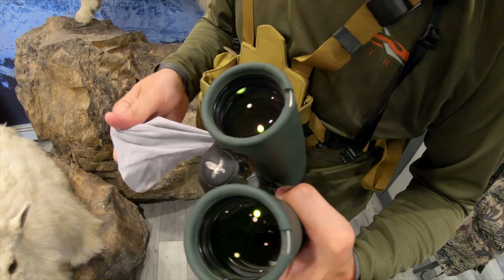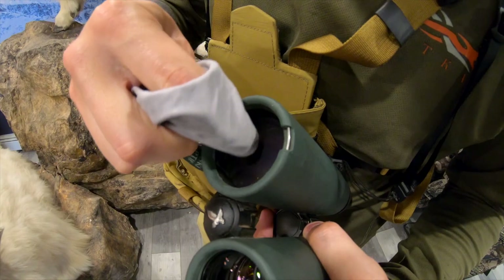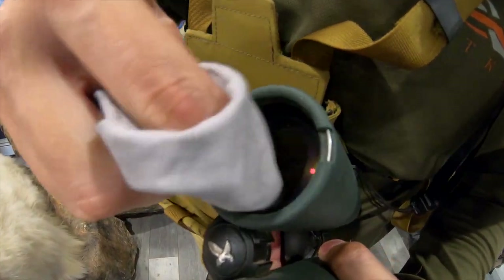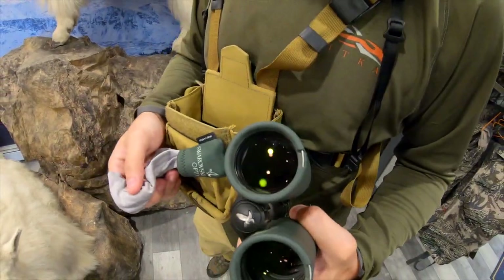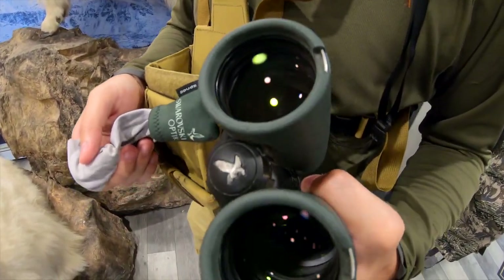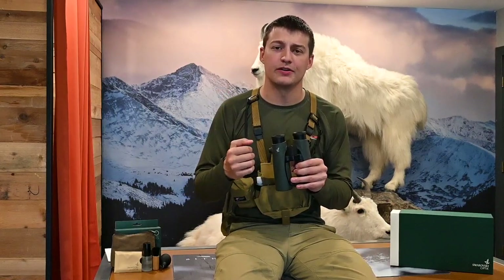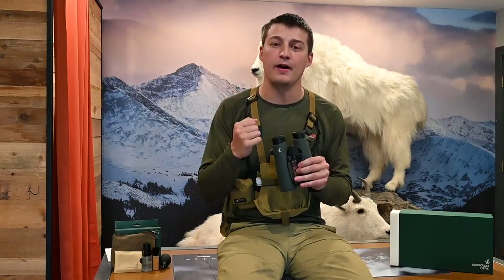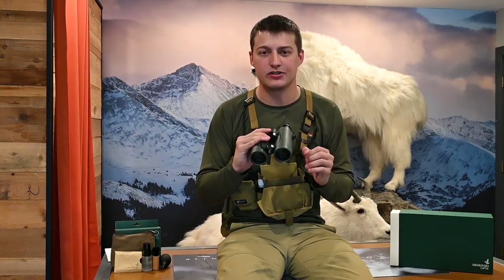Another big mistake is cleaning with your shirt. Most shirts are okay for lenses, but the problem is that shirt has been on you all day — it's going to be just as nasty and grimy as your binos. Whatever particles you're trying to remove are already in your shirt, and you'll just scratch the lenses. Field cleaning is super simple: remove the eye cups, get some moisture on the lenses, blow off big particles, then wipe from the center outward. Repeat as necessary.